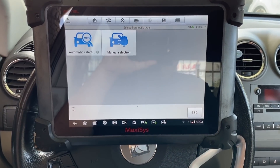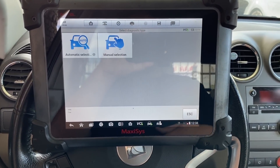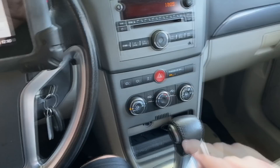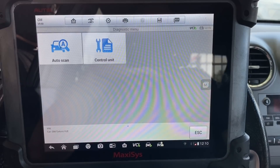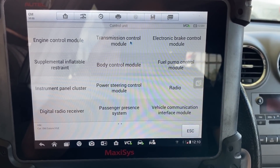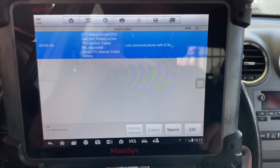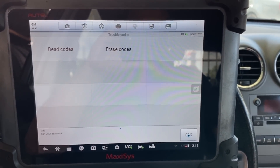Do we have communication with the ABS module, the TCM, or the BCM? That's going to be an important hint that may lead us toward a CAN communication issue or something like that. This is a 2009 Saturn Vue, four-cylinder engine, manual air conditioning. Let's hit manual selection, go into diagnosis, control unit. We already know we don't have communication with the ECM, but let's check the TCM — read codes, current and history DTCs — and as you can see we lost communication with the ECM code, but we are able to read the TCM.